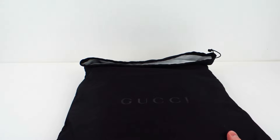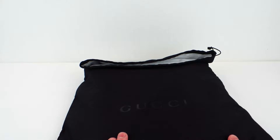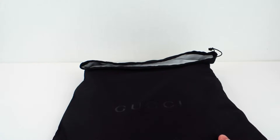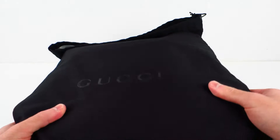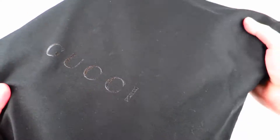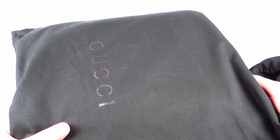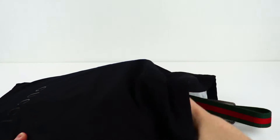I'm not too upset about that, because if I did have the box, I wouldn't have been able to fit it in my luggage anyway — a lose-lose situation. This bag has Gucci written on it, it's just a black protective bag, not too dissimilar from the dust bag from the Ace sneaker. Taking it out, you can already see the Gucci stripe — green, red, green.